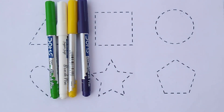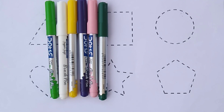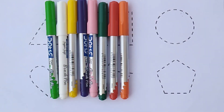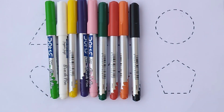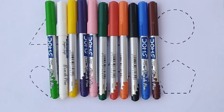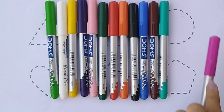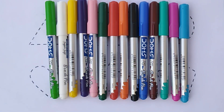Purple color, light pink color, dark green color, red color, orange color, black color, blue color, brown color, sea green color, pink color, sky blue color.